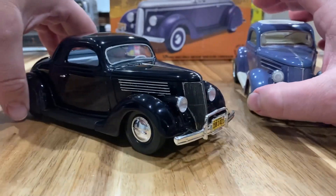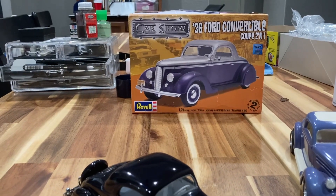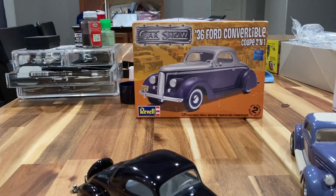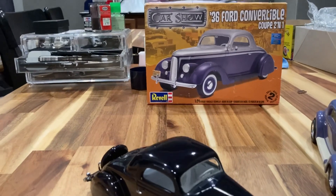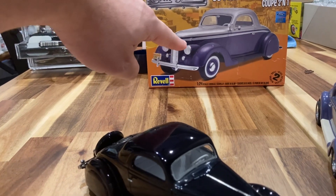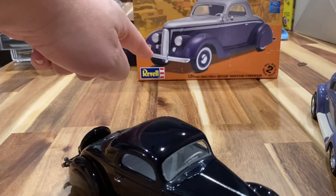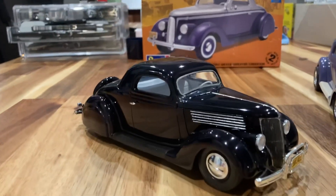I've got to give credit to this kit. The kit is the Car Show Revell 36 Ford Convertible Chop Coupe 2-in-1 — the 2-in-1 means you can also build it as a Cabriolet. This is the old Monogram 36 that's been around for years with lots of cool new parts. It came with this little stylized grill, the 40 Chevy headlights, the smooth tire cover, the spotlight, and the 41 Ford bumpers. Great kit — they really spruced up that old 36 kit and I love it.